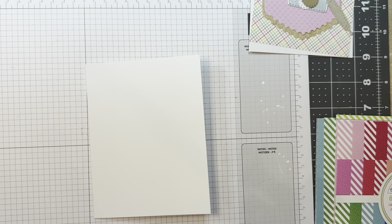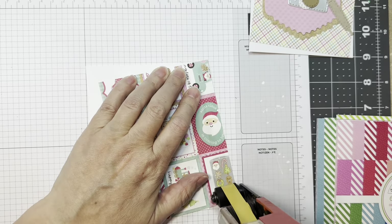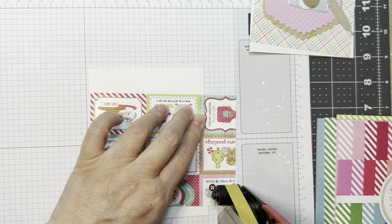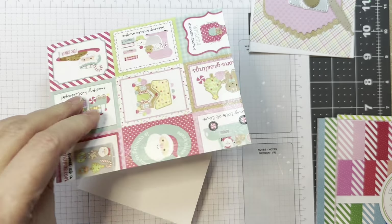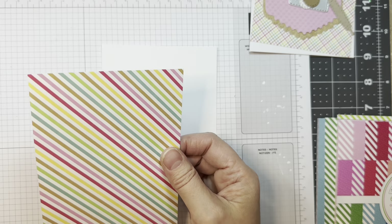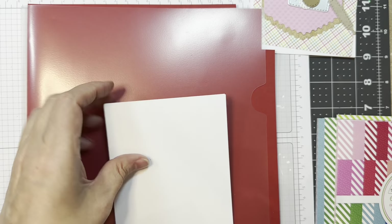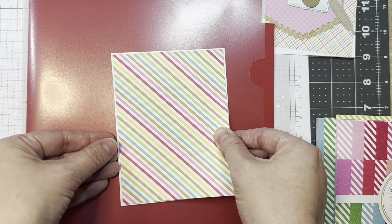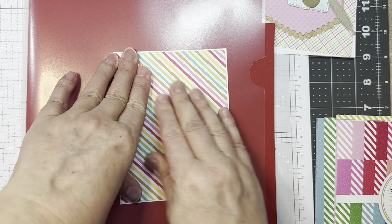I did put that together on the Gnome Dies Hair Add-ons Assembly video, so check that out. I have an A2 size card base made out of Paper Tray cardstock, and I'm adding a piece of paper from that Gingerbread Kisses 6-inch Pad from Doodlebug. I'm adding that down — it's an eighth of an inch smaller. I'm just putting this red underneath it so I can see the outline a little bit better.